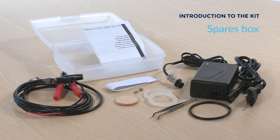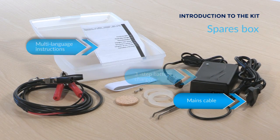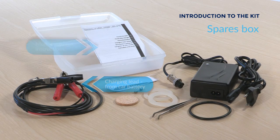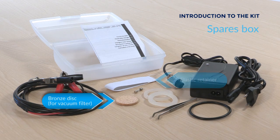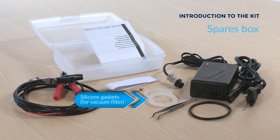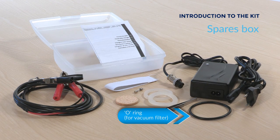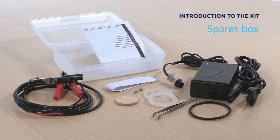In your spares box, you'll receive a three-step battery charger and mains cable with multi-language instructions, a cable with crocodile connections for charging from a car battery, a spare elastic retainer, a bronze disc, a replacement fuse, a set of silicon gaskets, a spare o-ring, and a pair of blunt forceps. We will explain how to use these items in another video.